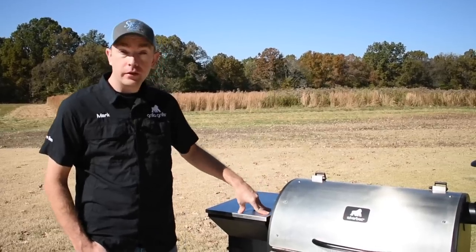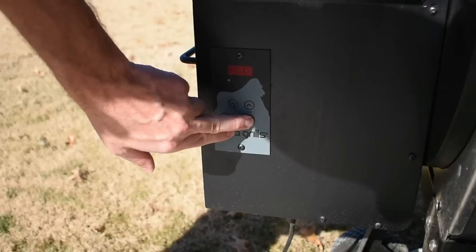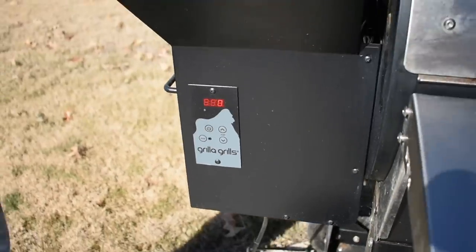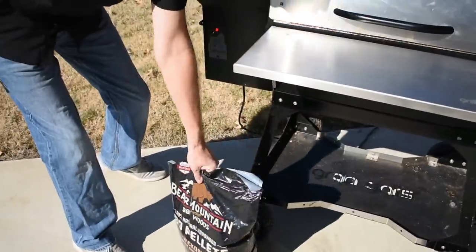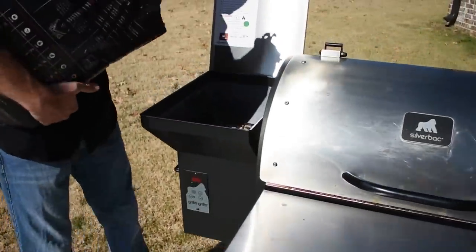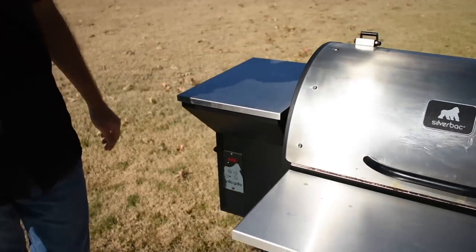Today we're going to be cooking on the Grilla Grills Silverback. We're going to hit the start button, bump the temp down to 300, and go ahead and add some pellets. I have cherry pellets already in here — I'm going to top them with some hickory and get them mixed up a little bit in the hopper. Should be a good balancing flavor, then we'll let it come up to temp.